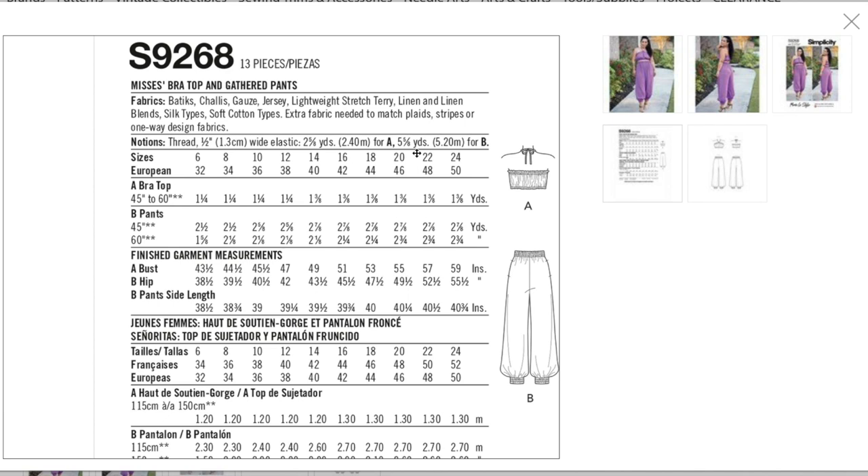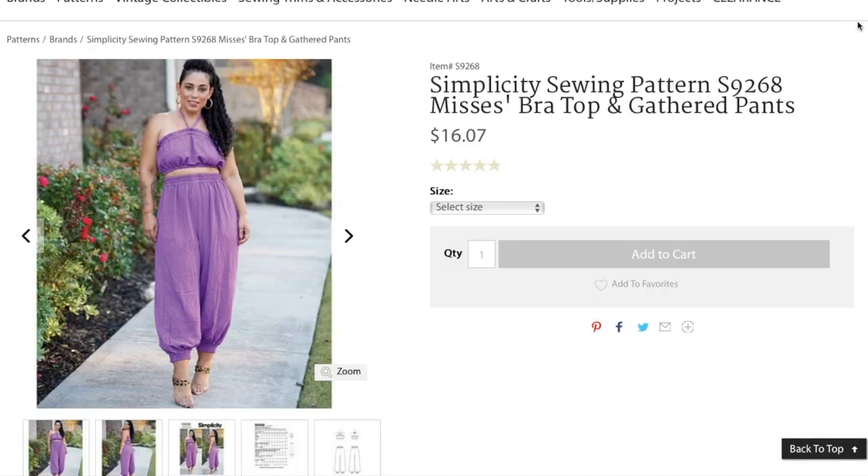All the elastic is half-inch — that's why you need so much of it. Finished garment measurements are a bit negligible for the bust and hip since it's so roomy, but you'd get a perfect waist fit by adjusting the elastic to whatever size you need. Sizing comes in the same two ranges: 6 to 14 and 16 to 24.